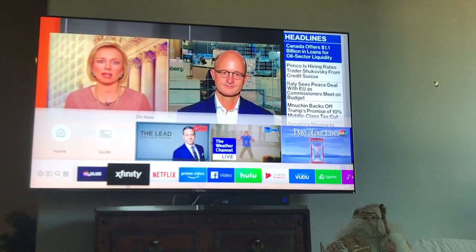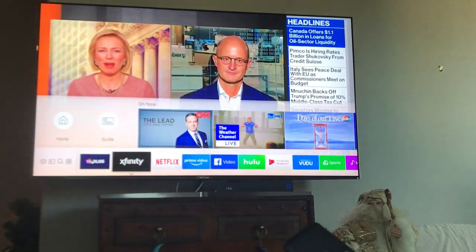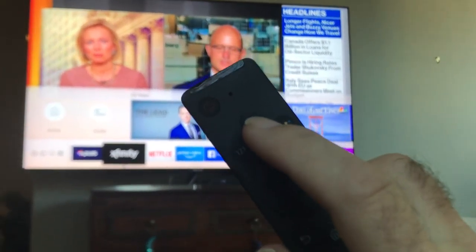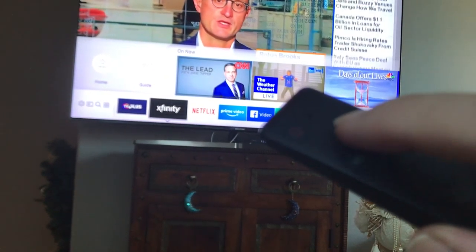This video is how to adjust your picture on a Samsung high-end 9000 type series TV. You can use the voice command on your remote control. Here's the voice remote — you want to press the microphone button.